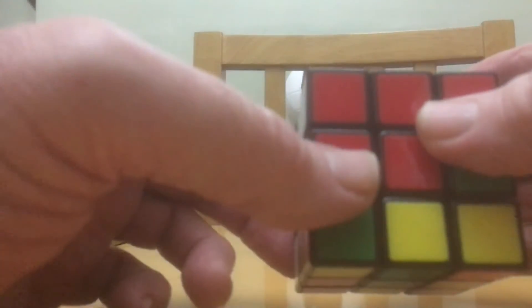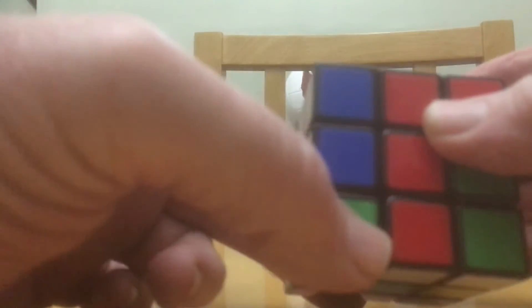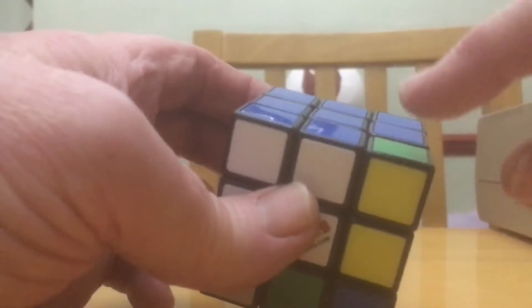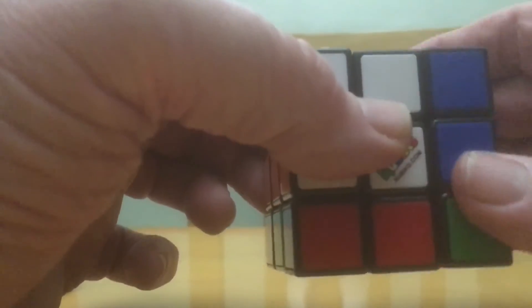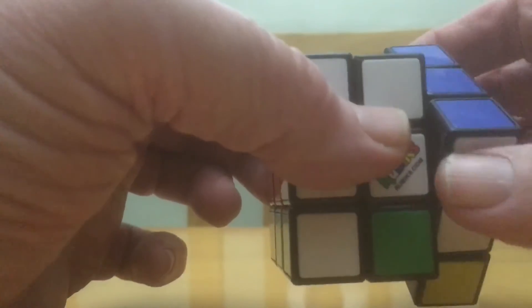Left side clockwise, put the bottom back to where it was, left side anti-clockwise. Now just need to put that blue back — move this around, move this down, put the blue back and put the blue back.